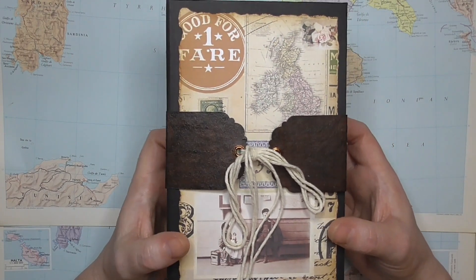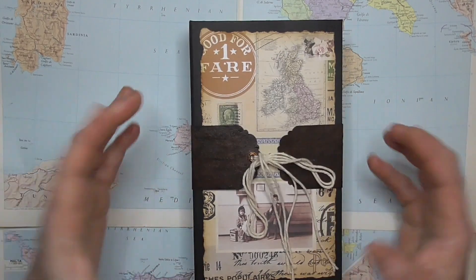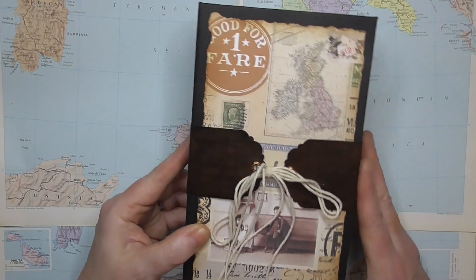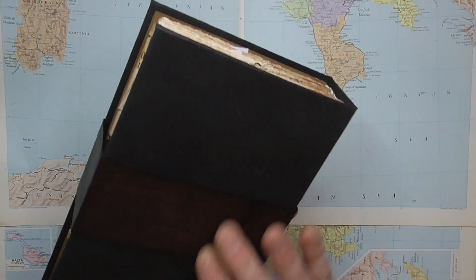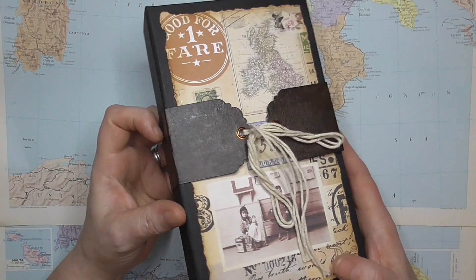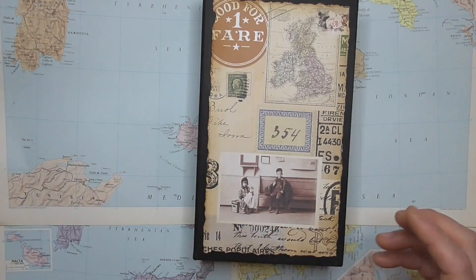We have this belly band closure. I was going to glue it to the back of the book so that it was a permanent fixture, but I thought in case the person that ends up with the journal — it is actually already sold — doesn't like it, they can just easily remove it. It would either slide off or unfasten here with the strings. I've made this out of craft card and then used various inks and glazers to give it a kind of full leather look, all sealed with acrylic varnish to make it nice and sturdy.